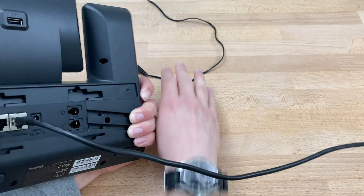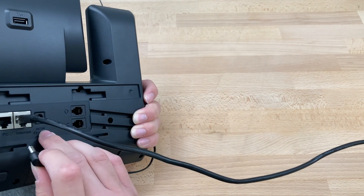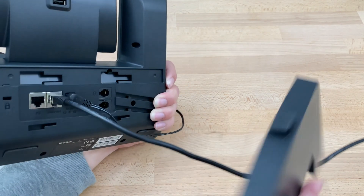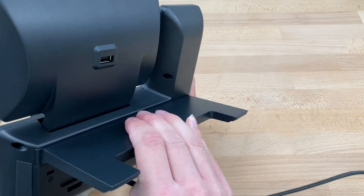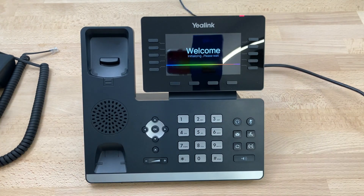We'll grab our power adapter, plug one end into the wall, the other end into this port that says DC5V right here. Then grab our stand, insert it in these slots right here and slide to the right, turn the phone over and it's already booting up.